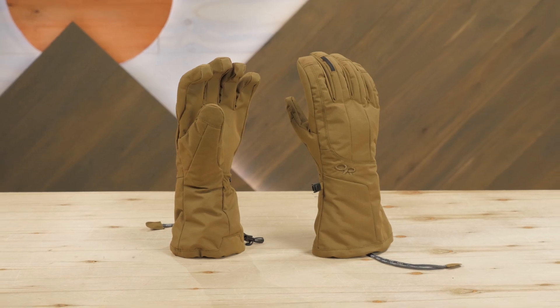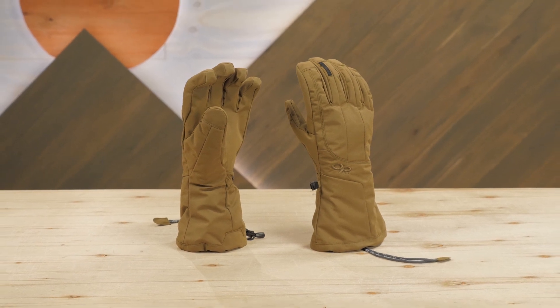These are the award-winning Arete Gloves by Outdoor Research. They're versatile because of the removable liner, they're warm with synthetic insulation, and thanks to the Gore-Tex insert, they're waterproof and breathable. They offer excellent grip and dexterity in alpine conditions and they're built by folks who know the demands of cold weather adventures.